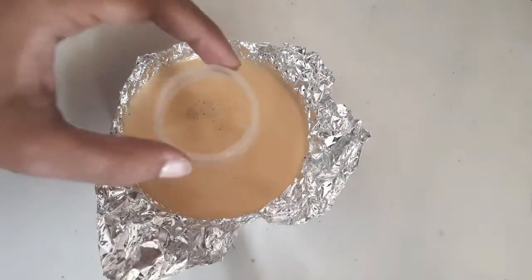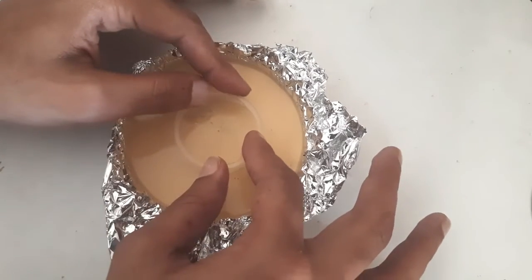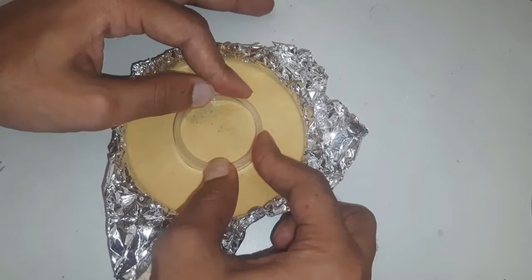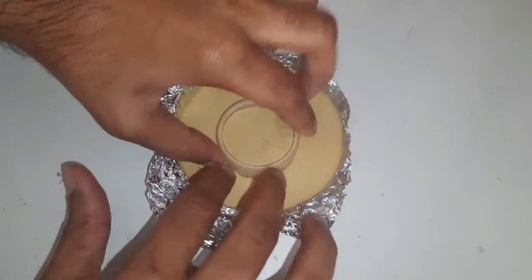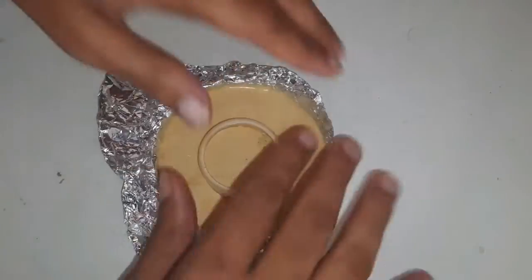It is still hot, hence we can easily punch the hole. After it cools down it becomes a hard solid, and now we can obtain the shape.